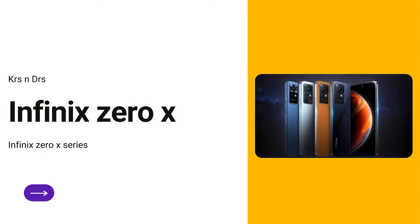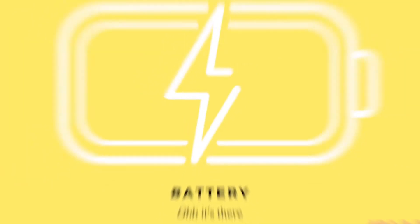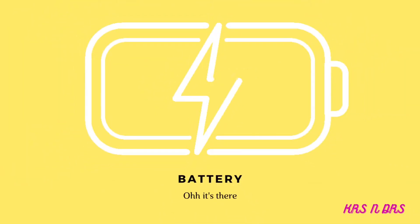Now let's talk about the Infinix Zero X. You'll be getting a 6.78-inch AMOLED 120Hz display. The battery is 4500mAh, and inside the box you'll get a 45-watt charging adapter. The phone also charges via USB Type-C 2.0. The fingerprint scanner is an under-display optical fingerprint scanner, which is really good compared to the side-mounted one.